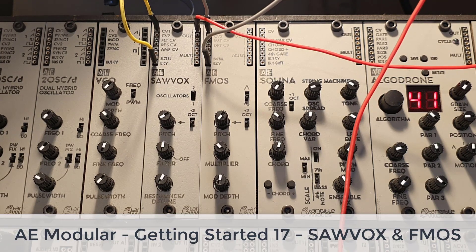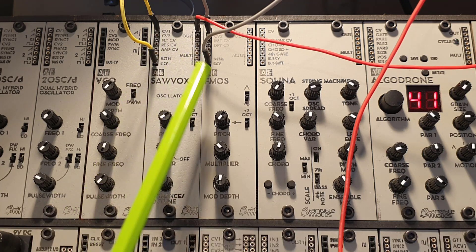Hello! I finally received the two new oscillators from Tangible Waves, the Solvox and the FMOS.